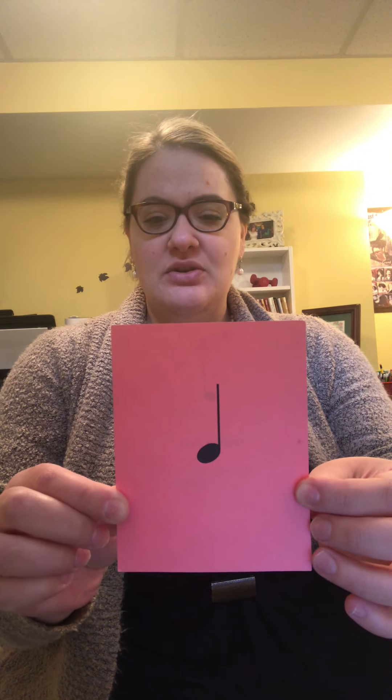Alright guys, we are going to start teaching you about some cool things about music. The first thing is we are going to teach you about some notes. Can you guys see this? This is called a quarter note. Can you guys say that? Quarter note. Let me hear you say it. Good! This note has one beat.